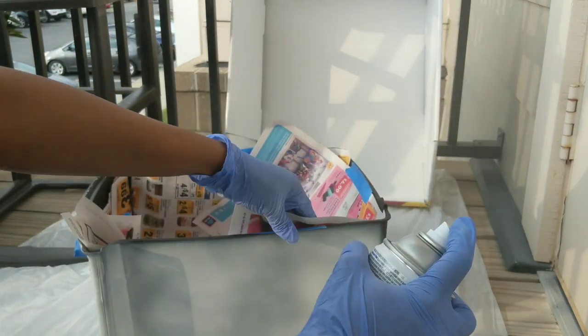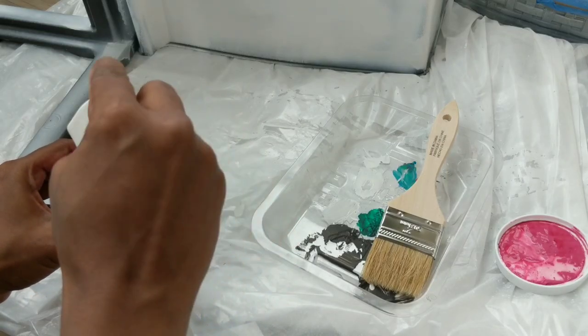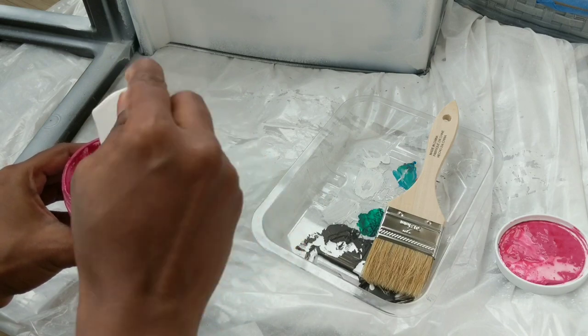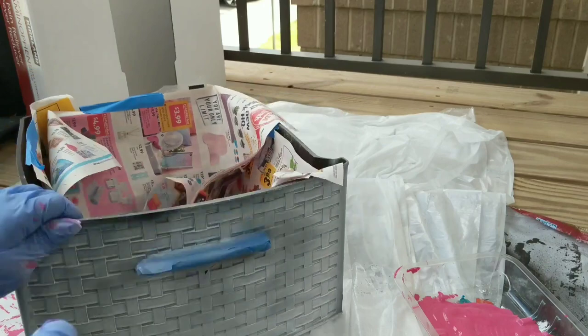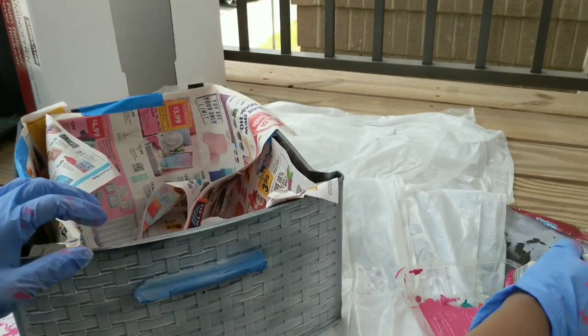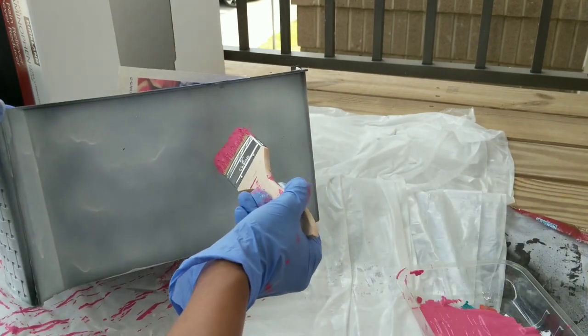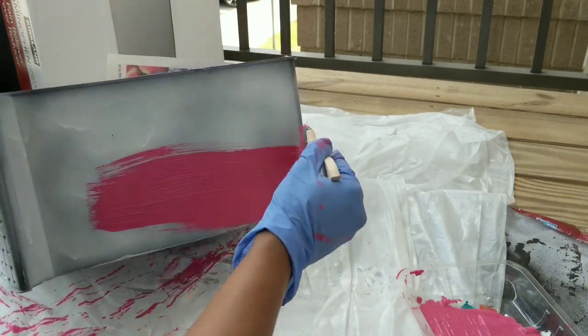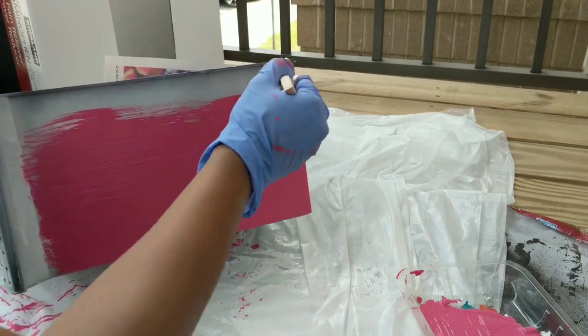Repeat the same process for the entire storage box, then allow the paint to dry for 24 hours. Mix the chalk paint well until you get a smooth consistency. Pour the paint onto a tray instead of directly taking it from the paint box — this will help the brush hold only the required amount for easy application.